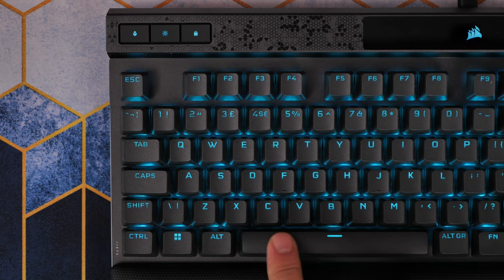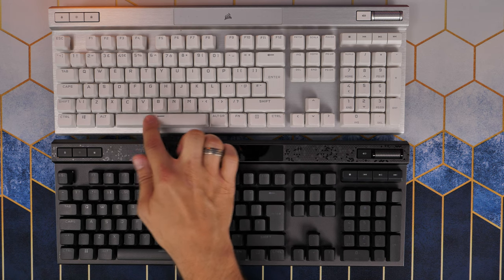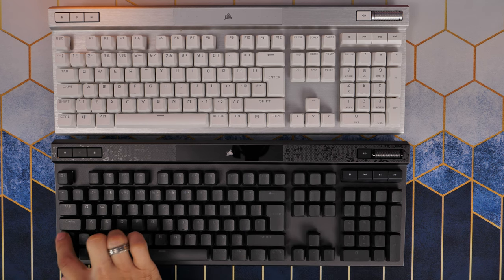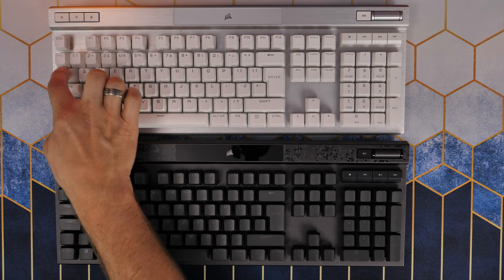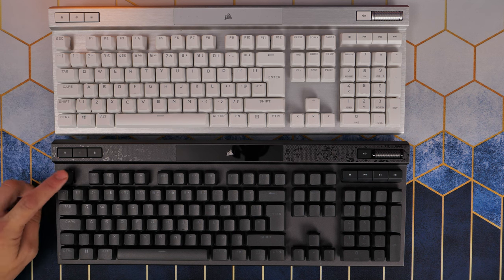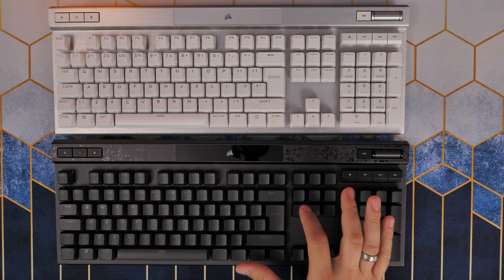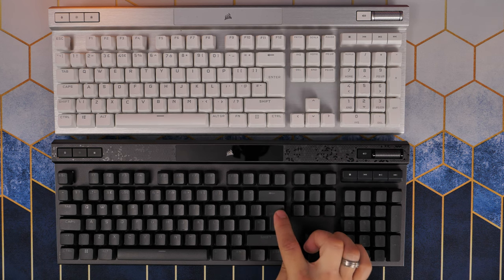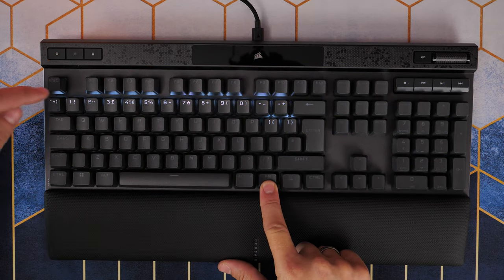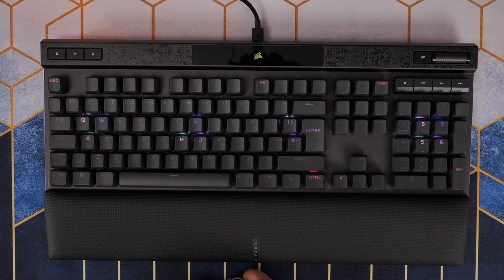Now I wanted to show the K70 OPX - the optical version in white - so I'll be quiet now so you can hear the difference between those. You'll see that the K70 Max is quite a bit quieter and nicer to type on there as well, so stick around for a full sound test at the end in different ways.